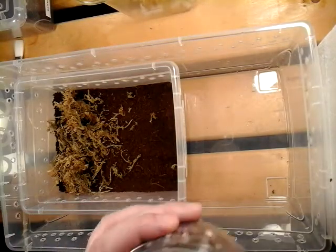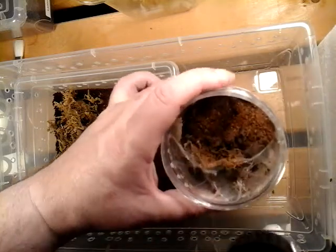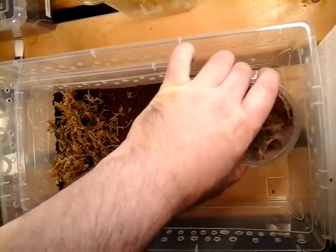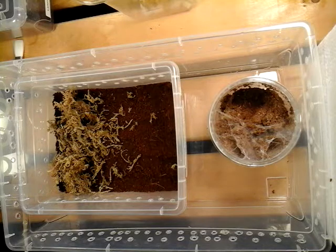I believe I went over that in another video. Spiders are very adaptable. These guys that live in lands where it's moist all the time — especially this species itself — there are certain times where they get flooded out and they'll sit in their burrow and wait for the water to go away. And if it stays too long, they'll abandon their burrow and look for something else.